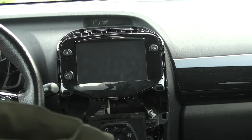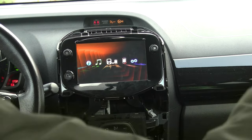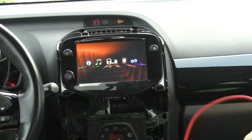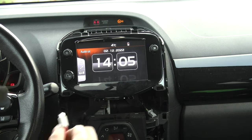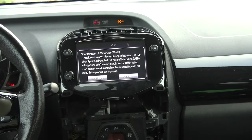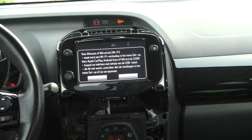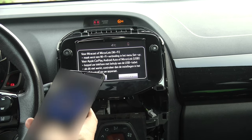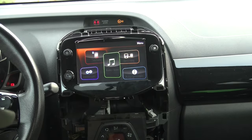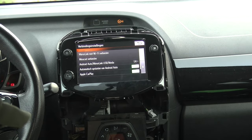Now you want to grab your car keys, grab a USB cable, and connect it to the socket. We shouldn't have the Navigation menu on here anymore. Here we go — Apple CarPlay, Android Auto, or MirrorLink USB. If we connect my phone and go to the main menu — continue — there we go, Apple CarPlay.